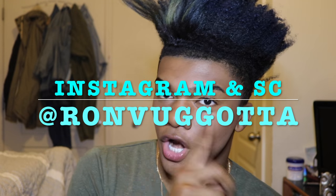Thank you guys for watching this video. Don't forget to like, subscribe and comment on my YouTube channel. Follow me on Instagram and Snapchat, and I'll see you guys in my next video. Bye.